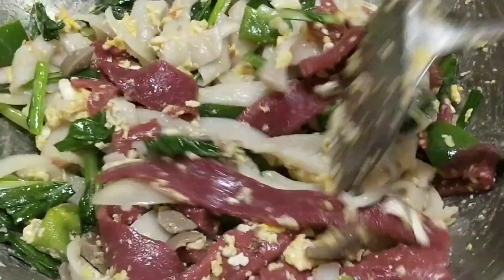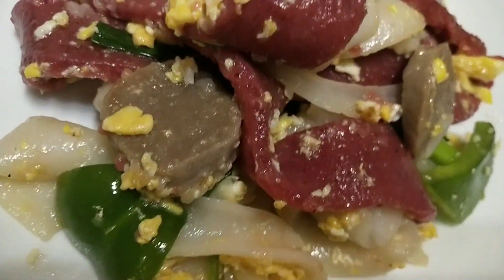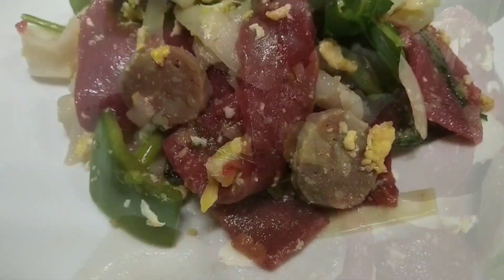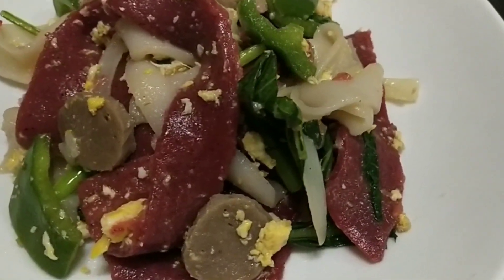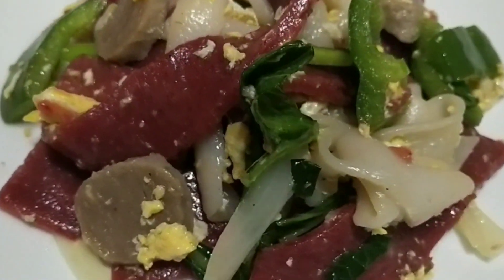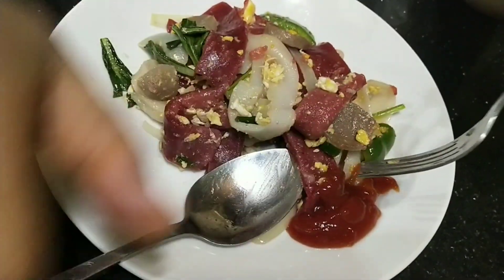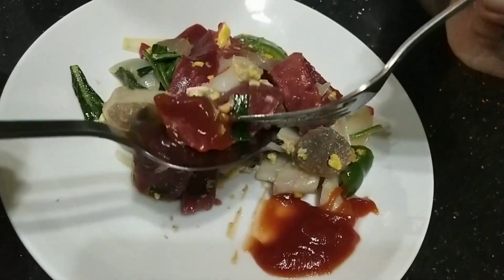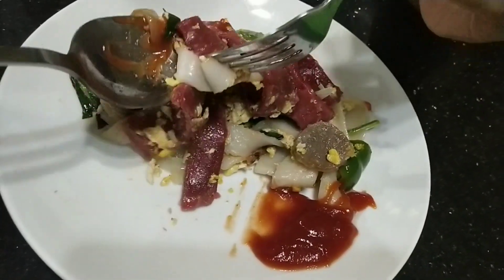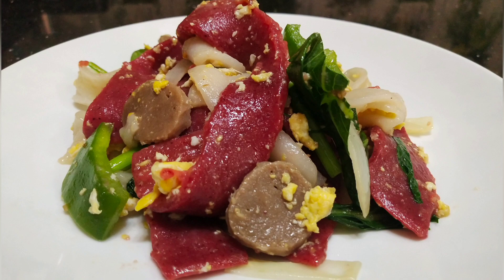Kalau nggak pakai cabai rasanya gimana gitu ya. Ini dia, sudah selesai — wow, sedap sekali teman-teman, harus dicoba! Penampilannya juga cakep, warna-warni. Enak banget teman-teman! Belum dimakan, suami saya sudah keluar jempol berulang-ulang — memang menyenangkan istri supaya memasak lagi. Oke, selamat mencoba teman-teman, terima kasih sudah menonton. God bless you all.